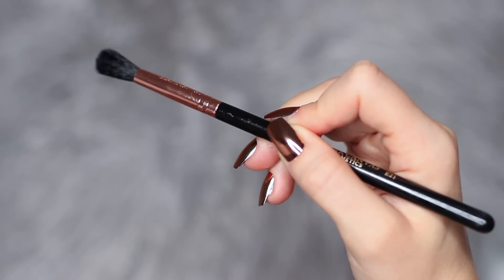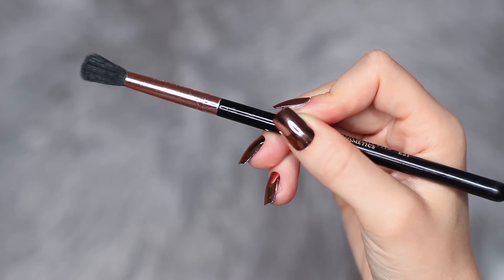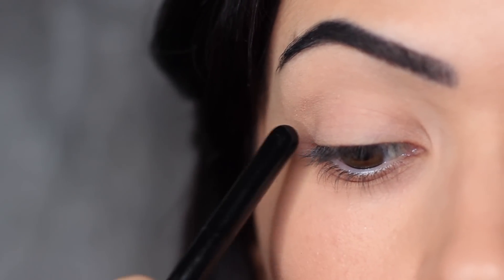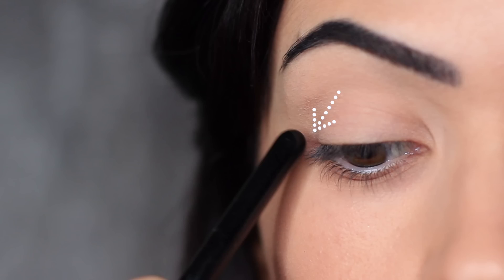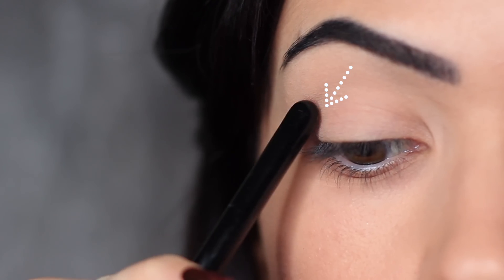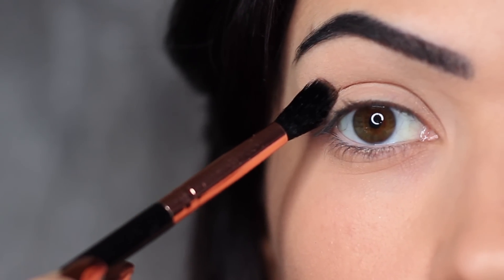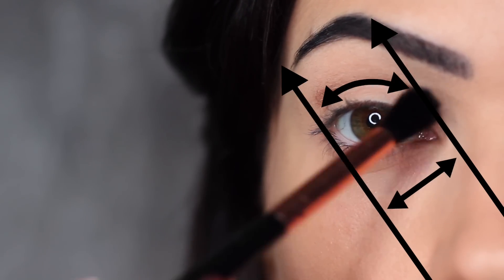We're going to start off with the applying brush, take a little bit of eyeshadow, and start to work this from the outer edge of the eye blending inward. Instead of starting directly on the outer edge, I like to come in a little bit. This will just help with the blending process to make sure we're not blending our eyeshadows out too far. We want to keep our application in between these two lines.